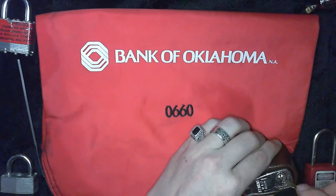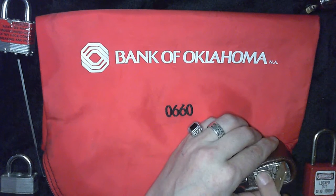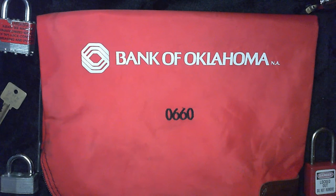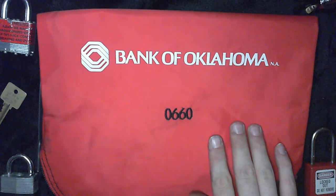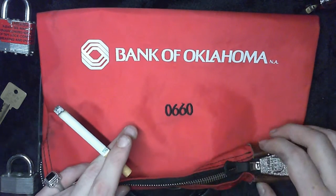First, I'm going to show you that yes indeed, the lock is secure. It works, it's functional, it's installed. But let's say I'm your dishonest employee — or your underpaid employee — and you're trusting me to take your deposit to the bank. There's something I want to buy, and I can't afford it on what you're paying me. So I'm going to go ahead and rip you off.